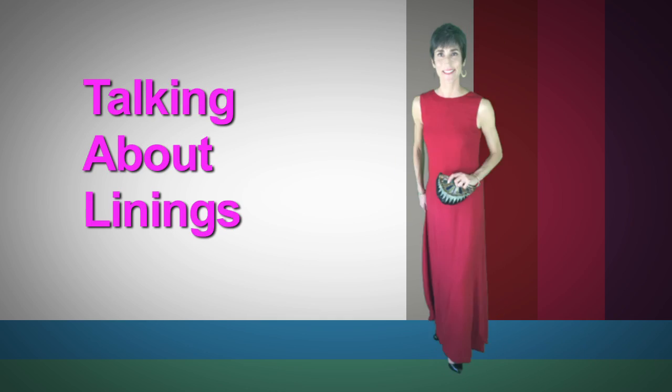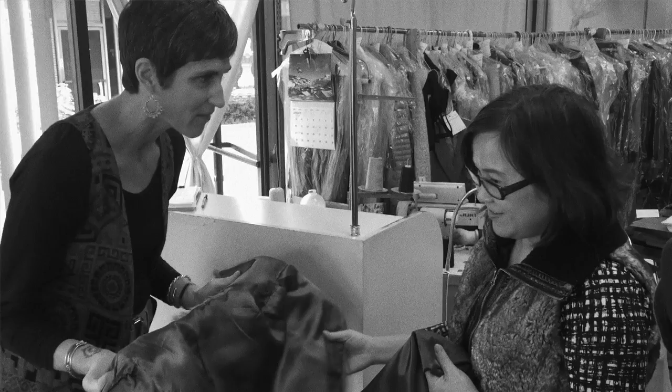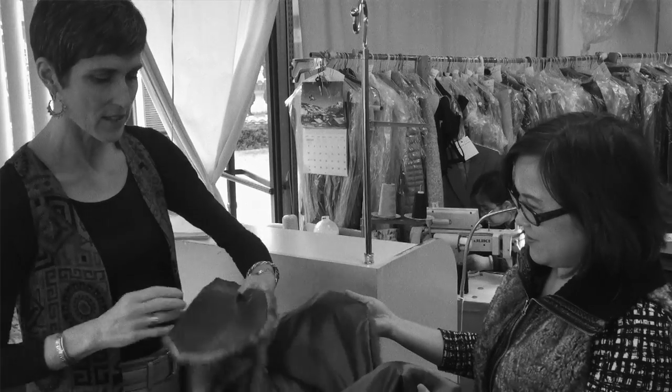Today we're actually going to talk about linings. If you're going to be doing resale and vintage shopping, it's a good idea to think about the linings, because older and vintage things sometimes on the exterior look great, and you look in and the lining might be ribbed or a little bit worn. I want to show you how you can spruce those things up, modernize them with the lining, and give your own personal touch to an older vintage piece.